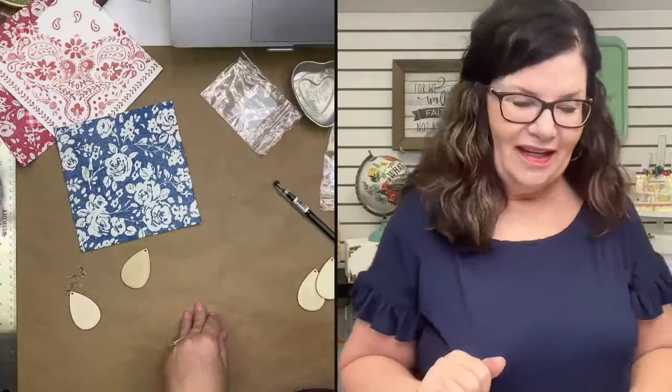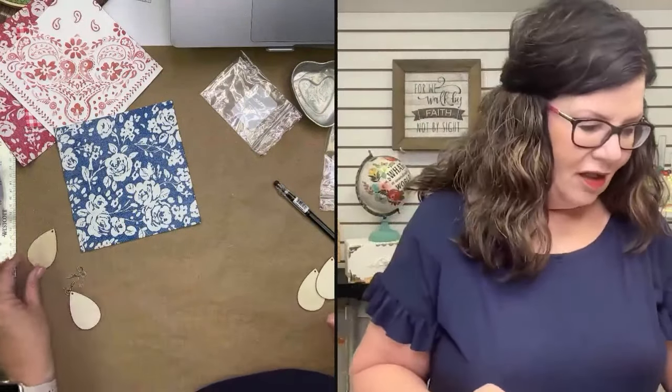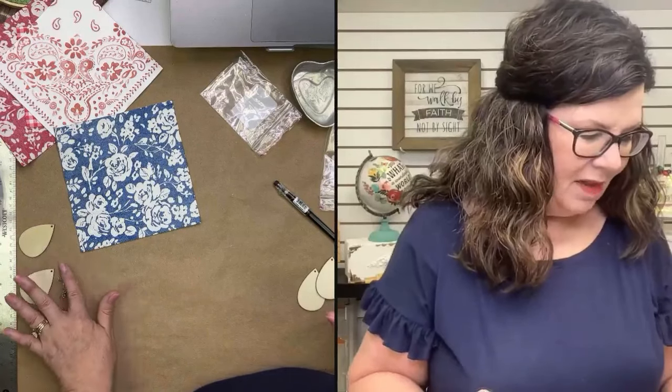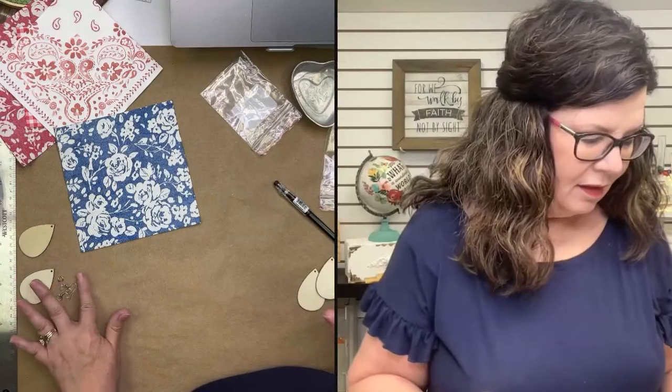Susan just posted our little earring kit in the comments. Maybe we'll even throw in a napkin with them today.